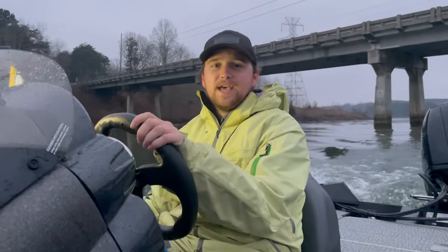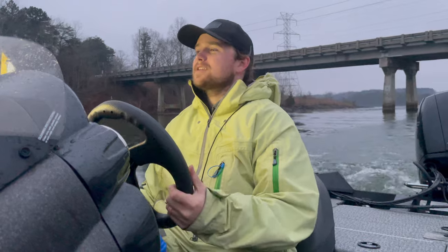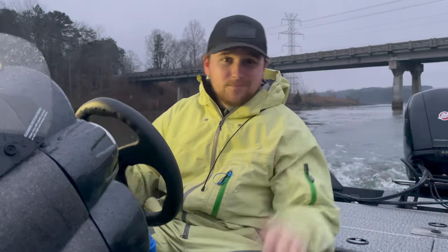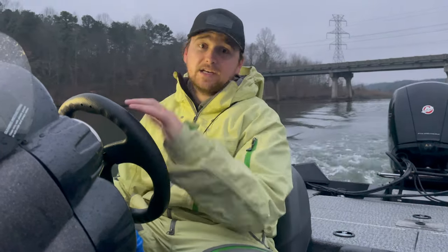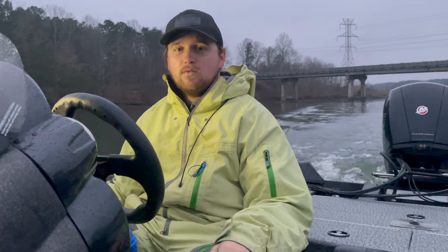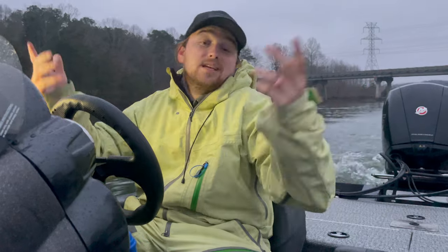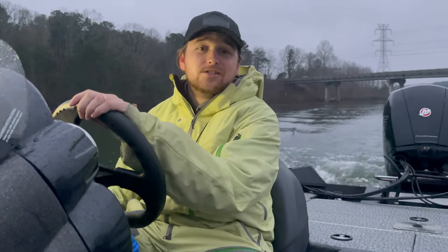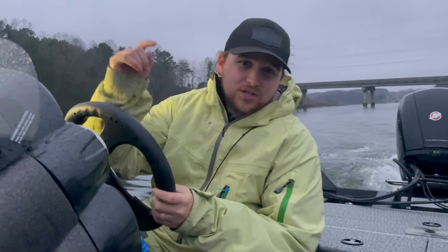So that wraps up today. We're headed back to the launch. It's been rainy and cloudy all day — typical winter conditions. It was cold in the morning, then kind of humid and weird in the afternoon because of this front coming in. We did a lot of different things today: jerk baits, crank baits, jigs — which ended up working. We caught a couple on the jerk bait, and then the three-inch paddle tail swim bait on a quarter-ounce jig head is what ended up putting the pieces together. We didn't solve the puzzle, but we got a couple pieces. We'll see you guys next time on Just Fishing.